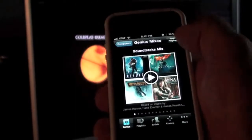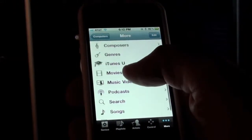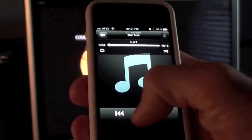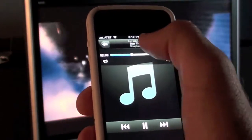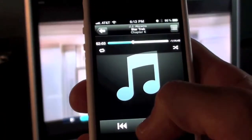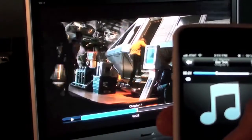Let's go ahead and load a movie. I'm going to go to my library and go to More so I can go to Movies, and we are going to play Star Trek. Once again I can scrub it, play it, pause it, skip to the next track, and so on.